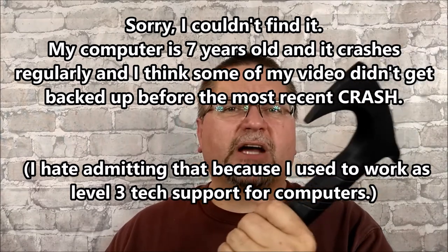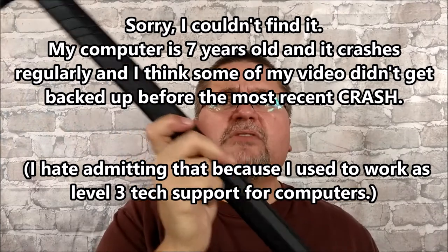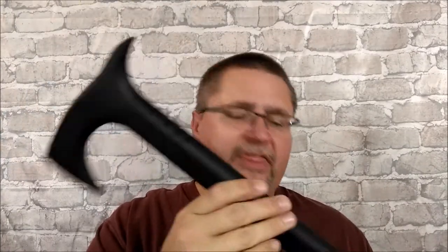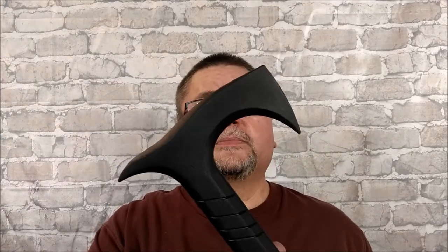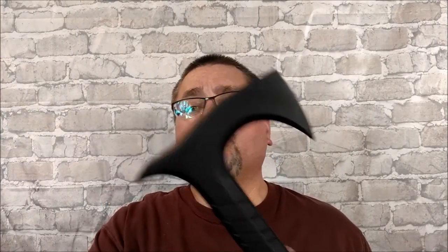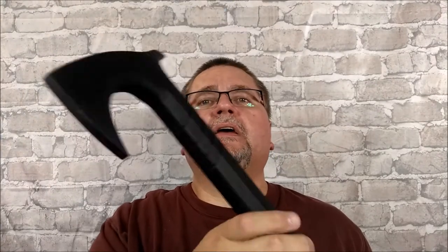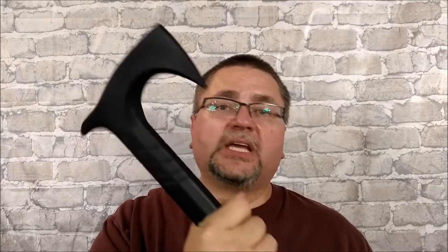They're smashing cinder blocks with this thing and whatever — polypropylene is very strong. I just don't have time to do that kind of video. In my testing of this, I think it's a good self-defense tool, both in an urban setting and in the wilds. It has to be this heavy for it to be this strong, so you can't really get the weight off it. But it is a decent tool.